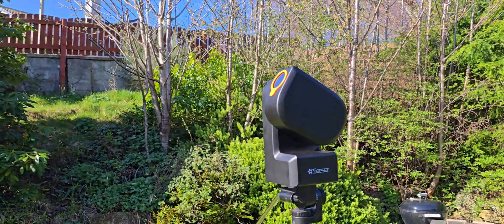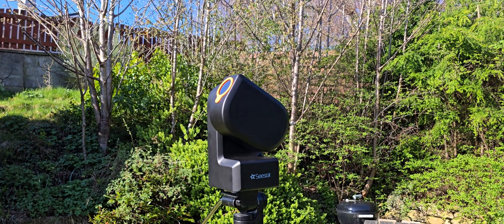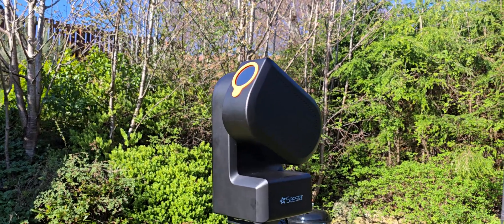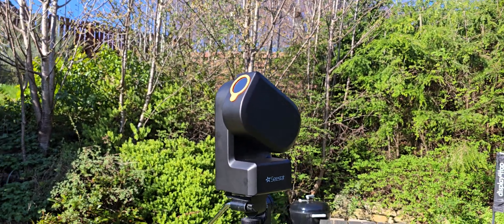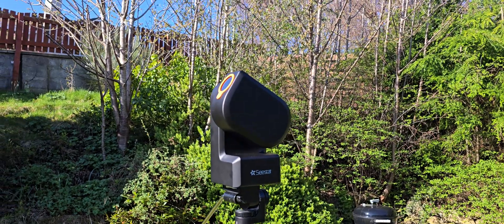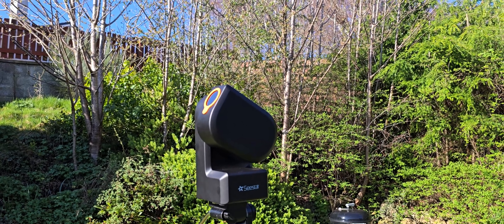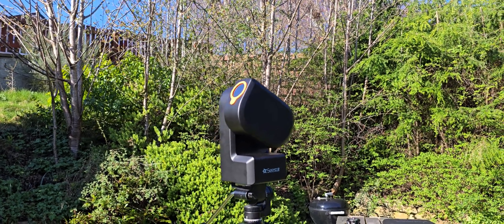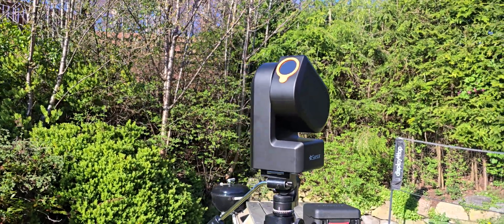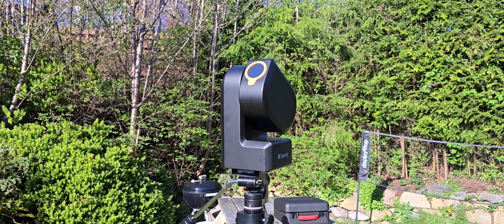For planets, however, it's not going to deliver excellent views. Most planets will resolve as disks with no detail. I had to really tune the light levels and focus with Jupiter, and could just make out fairly poorly resolved bands. So it's not going to give you spectacular views of the planets — just remember that.